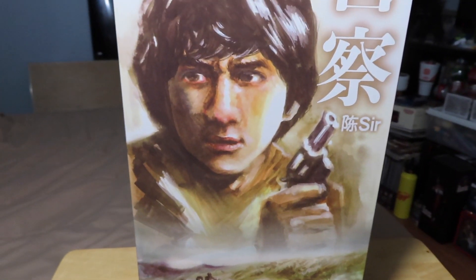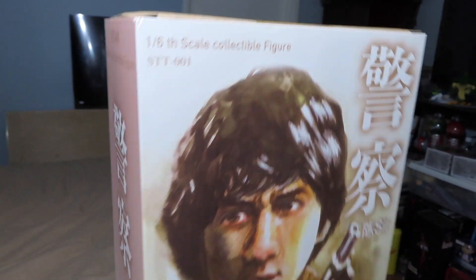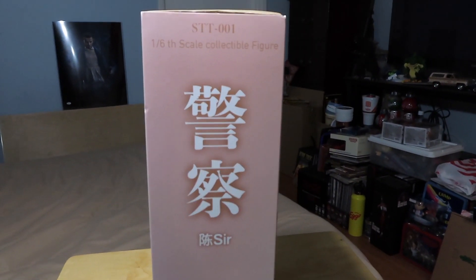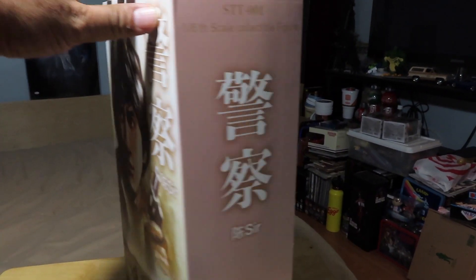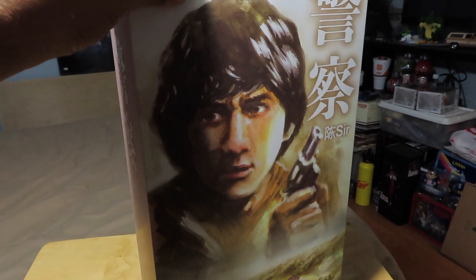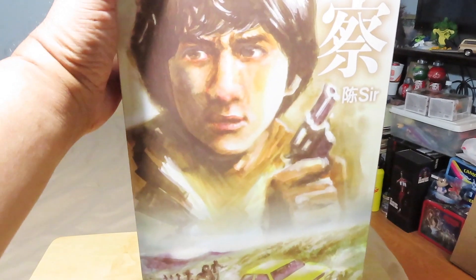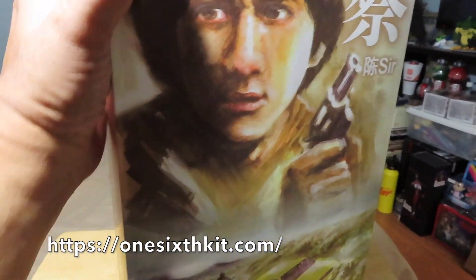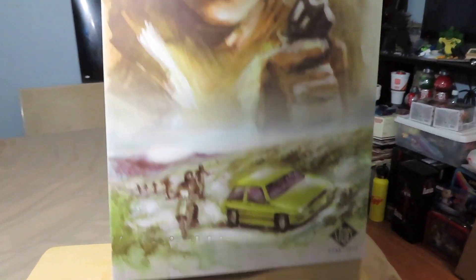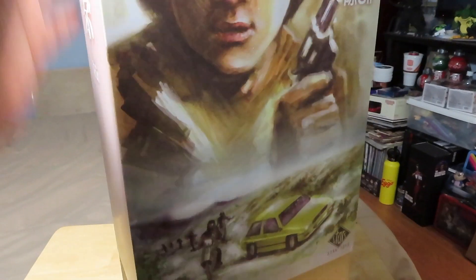Some decent artwork on the box cover. Looking at the side of the box, the back — there's nothing there — and the other side. So as far as the box goes, it's kind of plain, but it is a third party figure. I got this figure from 1/6 Kit, as I do a lot of my third party figures, and he always provides great service for these 1/6 scale figures.